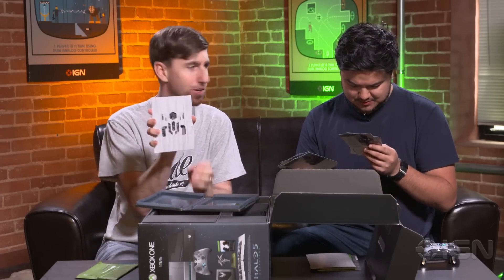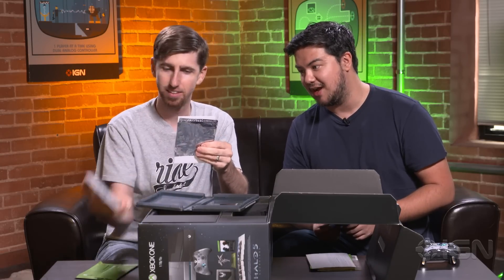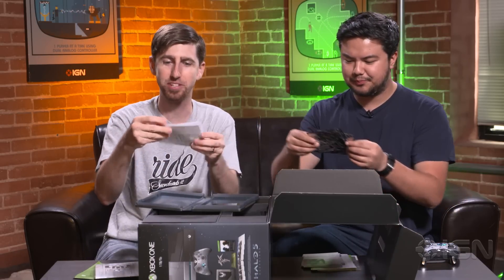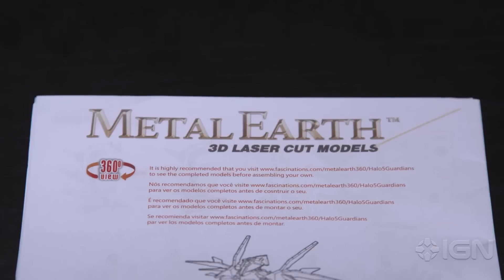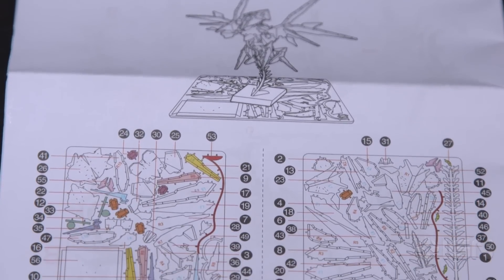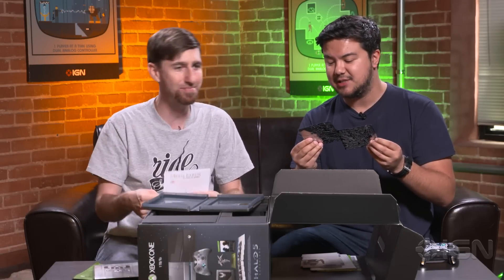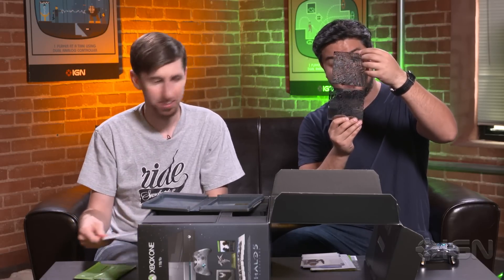I don't even know what to call this. I'm going to guess it's some crazy lithograph thing — forerunner-y. It has instructions. 3D laser cut — you can make your own metal Guardian! It involves pliers, it involves twisting metal, and that seems like it's going to be a big pain to put together. This looks really intricate. I can't even really tell what some of these pieces are or how they would fit together. The instructions have got to be pretty intricate. Nevertheless, it is really cool.